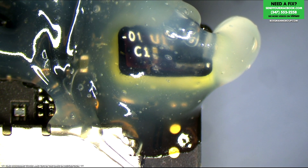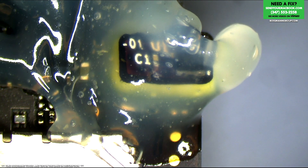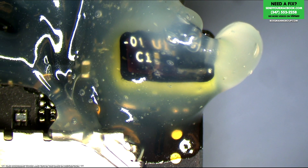Let me open up a schematic and a board view for this before we reflow that area, just so I can show you on screen why the sleep sensor does what it does and how it works within the context of the actual machine.